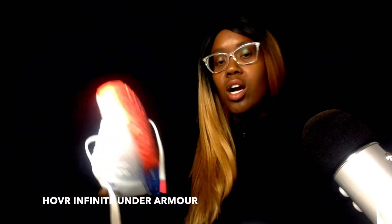Hi, this is Monique. Welcome to my channel where I do tech reviews and how-to videos, and I publish three times a week, so don't forget to subscribe. Today I'm talking about these Under Armour HOVR women's running shoes.